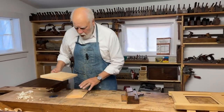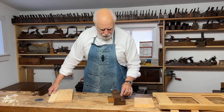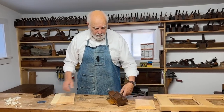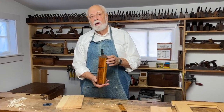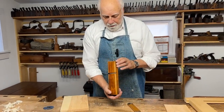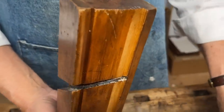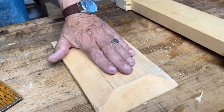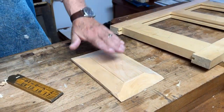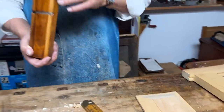Now all I need in order to make a raised panel the traditional way is to use a pretty simple and not hard to find fielding plane. It's called a fielding plane or panel raising plane because when you make a panel that's thin at the edges — so it fits into the groove — but the center is proud, that center area is known as the field. So this is what this plane does.